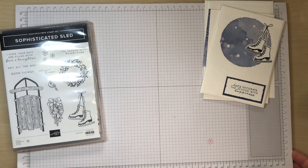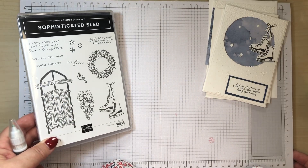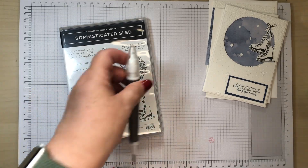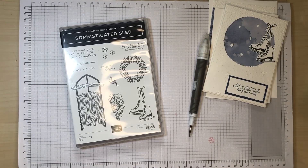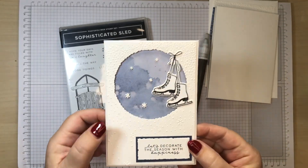Hello and welcome to the final week of Coffee and Card in October 2024. We are using the Sophisticated Sled bundle — it's not in the current mini catalogue, it's an online exclusive. You do need to keep an eye on the Stampin' Up website because there's some amazing stuff on there that never makes it into the catalogue. This week we're going to be making this card.